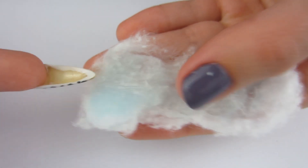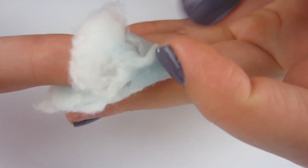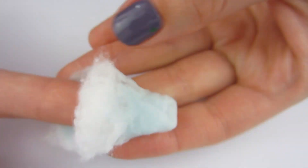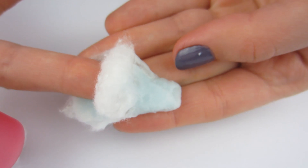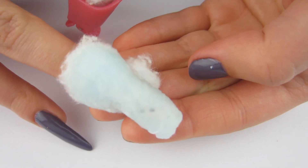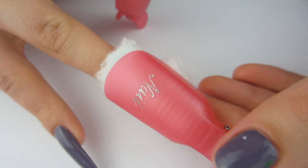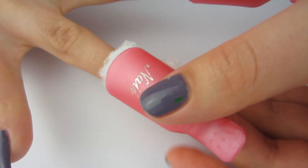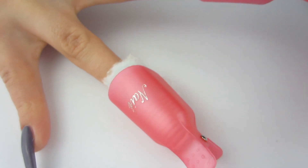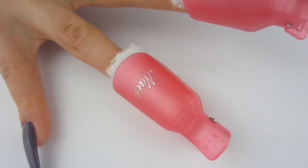I lay my nail down making sure my nail bed is on the nail polish remover, then I fold the cotton ball over to cover the underside of my nail too, because sometimes it is hard to get the nail polish out from under your nails. I always paint the free edge, so I have to wrap it like a burrito. Now my nail is completely covered, top and underside.